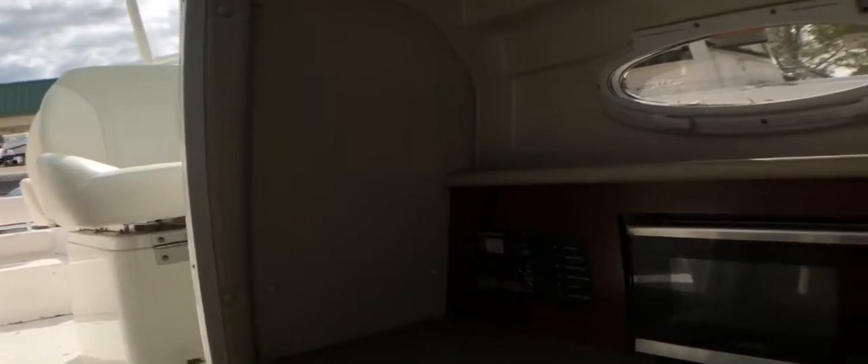Stepping into the cabin, we do have the teak floor. LED lights throughout. V-berth. Stereo controls. Additional storage. That is an electric head with overboard discharge. A.C. — that is a 120 volt A.C. for shore power. Microwave.